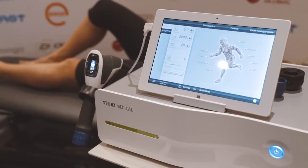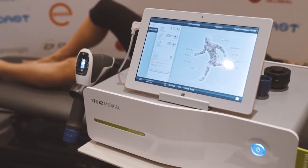The Stortz unit I have here uses radial shock wave and comes with two different headpieces: a 15mm and a 20mm, which we will progress to later.